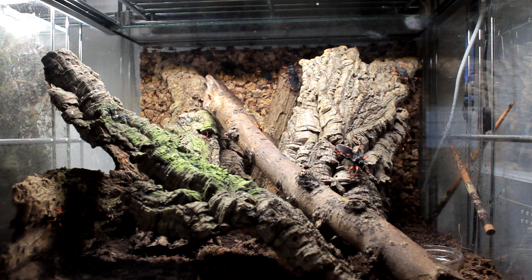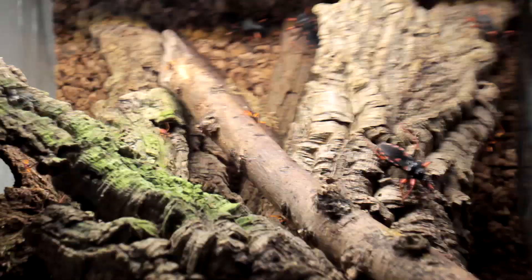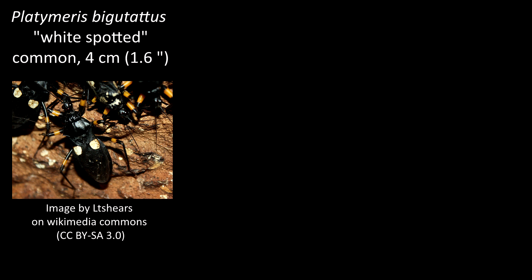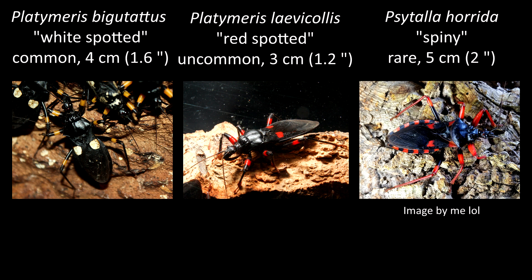Which species can you actually get? It might surprise you but there's actually only three, or maybe four, depending on who you ask. First there's Platymeris biguttatus, the two-spotted or white-spotted assassin bug — the most commonly available, getting to a medium size of around 4 centimeters. Then there's Platymeris levicollis, the red-spotted assassin bug — not as commonly available but you do still find them quite often, staying the smallest at around 3 centimeters. And then finally there's Psythala horida, the spiny assassin bug — the ones I have. They used to be Platymeris horida until they got moved to their own genus.